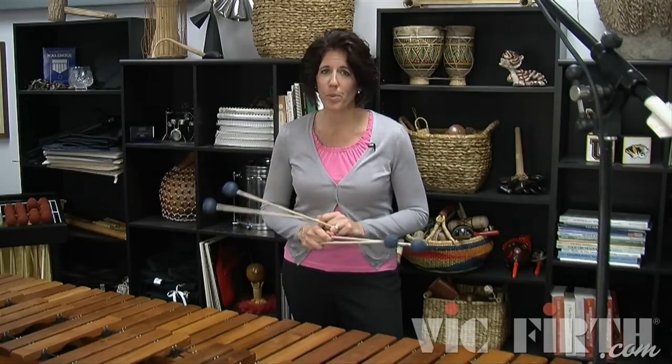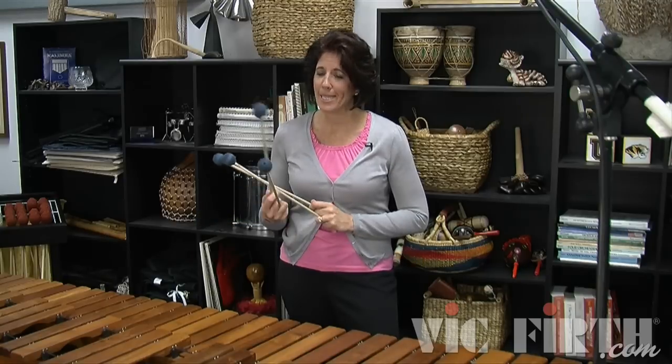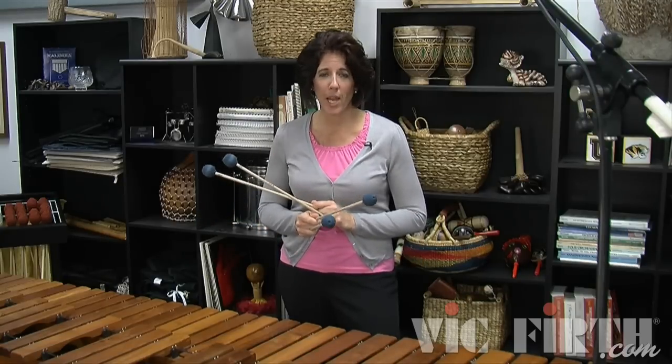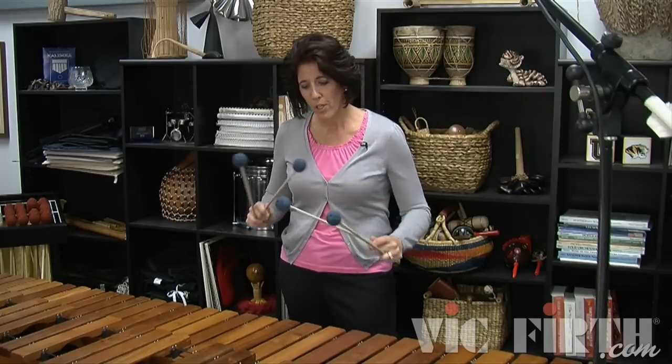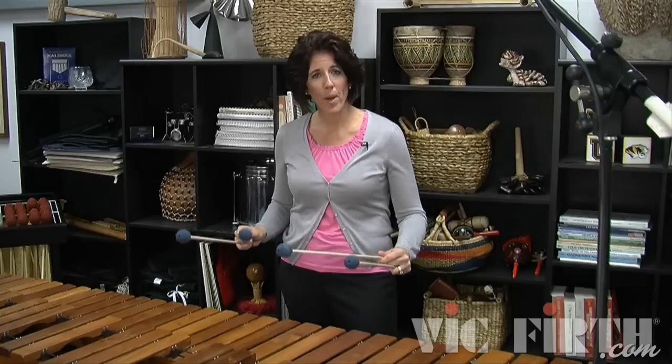It's definitely going to feel different starting with stick three versus starting with stick two, but all those principles still apply. It's a nice relaxed rotation. Your intervals you'll want to keep at about a fourth. Your hands are nice and low to the keyboard, and you keep your grip nice and relaxed without gripping too tightly.